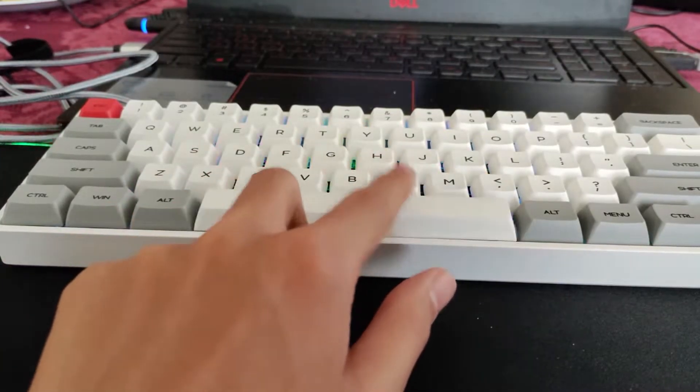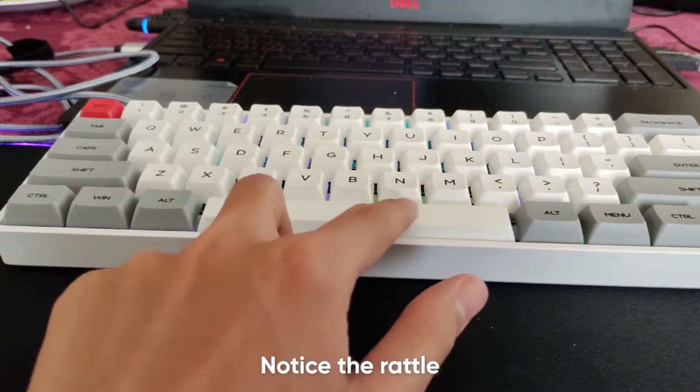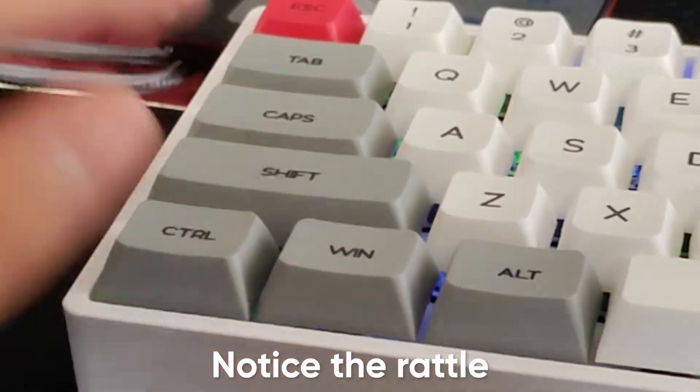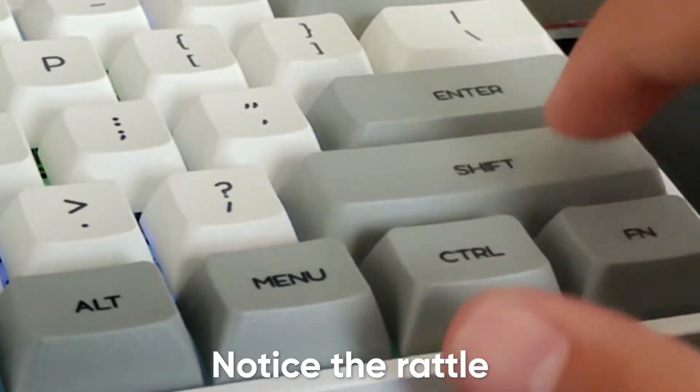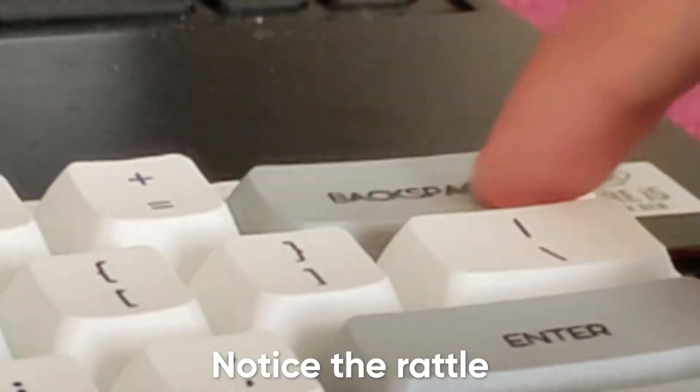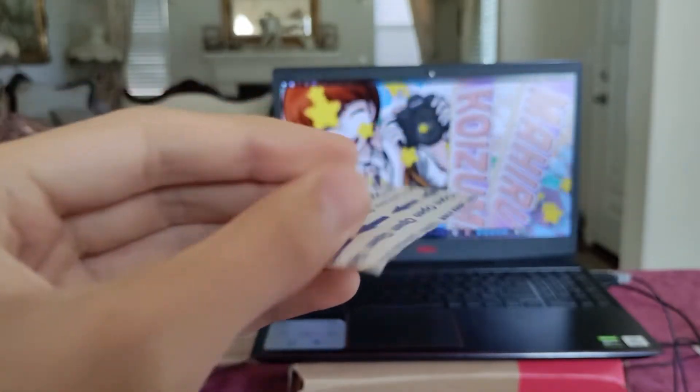The stabilizers — I find them a bit rattly, and it's not a surprise given that they are clip-on stabilizers. Although they can be fixed by putting a small piece of tape between the plate and the stabilizer. I've also noticed that there is pre-applied lube on them, which helps — I cannot imagine how rattly they'd be without the lube. I find the stabilizers smooth to press with no mushiness whatsoever. Overall, it sounds just like your average mid-range keyboard stabilizers, and on a daily basis you would have no problems typing with this keyboard — gaming or just general typing and work.